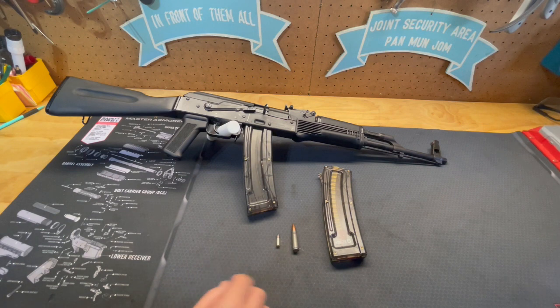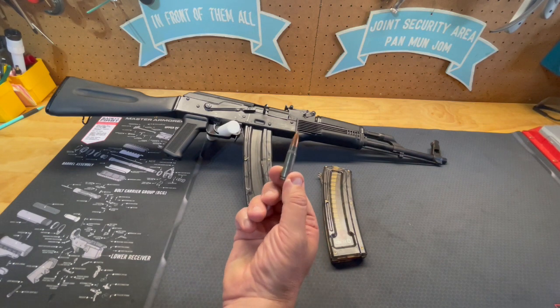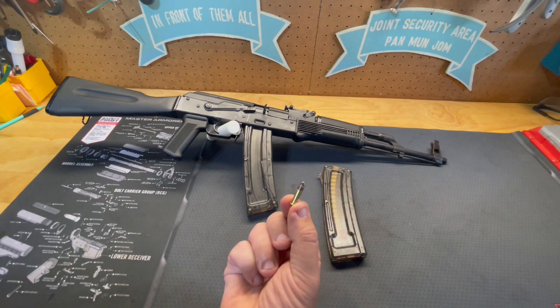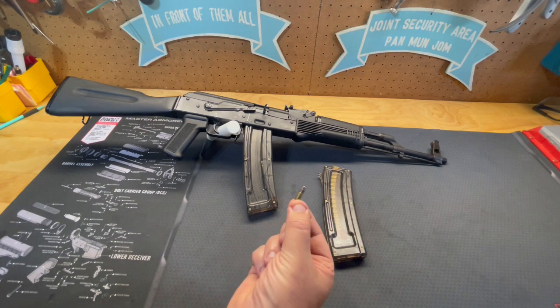The usual AK-47 shoots the 7.62x39 cartridge, which is rather hefty as you can see, compared to the .22 long rifle. So this is a great little plinking rifle.